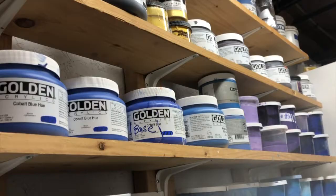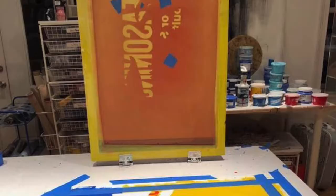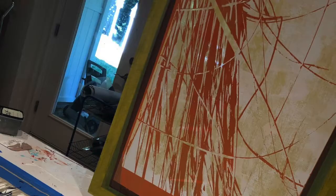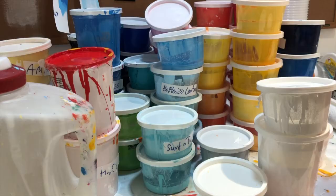I use acrylic inks that are saturated with polymers. They are specifically suitable for silk screening. When you do silk screening, you can either be very specific with color separation — that would mean that each color and each shape has its own screen — or you can also allow inks to mix. So there are varied ways to do silk screening.